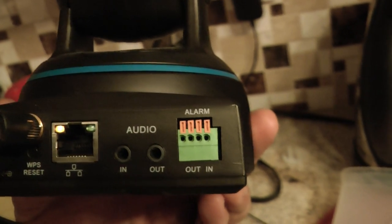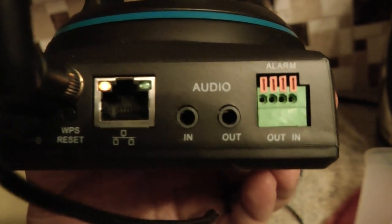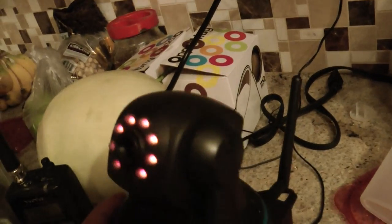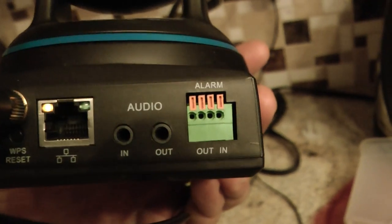It's got some relay outputs. Audio out and audio in if you want to hook up a microphone in a remote location. The audio out is if you want to put another speaker — it has a built-in speaker, but it's not too loud. You can have a pre-amplified output to another speaker.